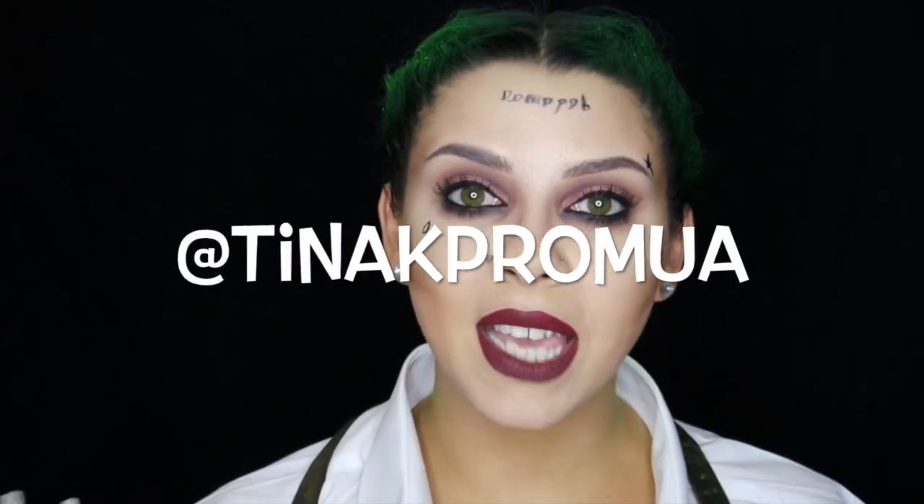I hope you like this tutorial — this was so much fun to do and honestly I had no idea it was going to come out this cool. I think I look like Jared Leto, if you ask me. Let me know what you want to see next because I need new ideas. If you try this look or wear it for Halloween, please send me your pictures — tweet them to me, tag me in them, use the hashtag because I would love to see them. Make sure you subscribe, and follow me on Instagram, Twitter and Snapchat — all by Tina K Pro MUA, spelled the same. See you next time, bye!